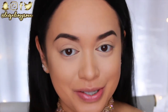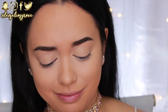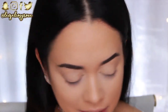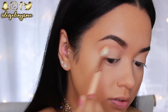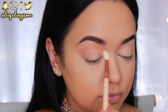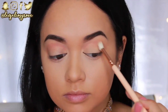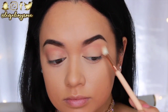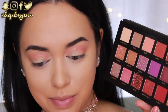For this look I'm of course using the Huda Beauty Desert Dusk palette — every time I look at it, it's just so pretty. The first shade I'm taking is Amber. Using the Zoeva 221 Luxe Soft Crease Brush, this shadow will act as my initial transition shade to have something between all the other shades I'll be applying on top. I'm running it back and forth through my crease and blending as I go.